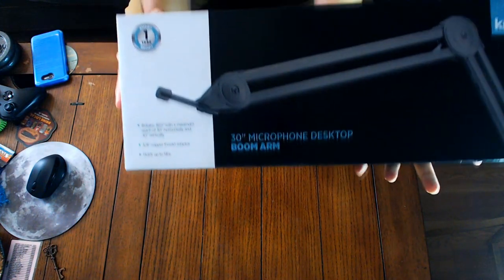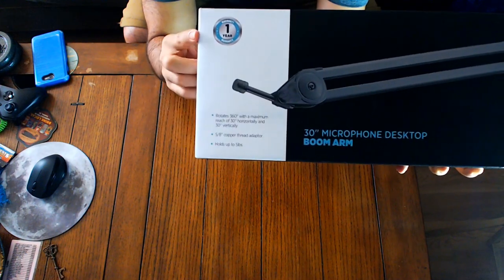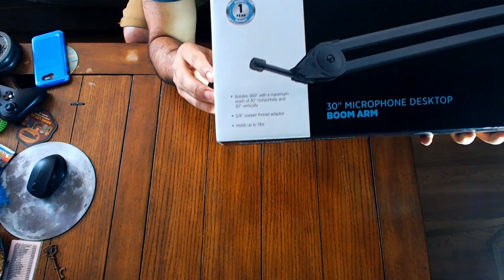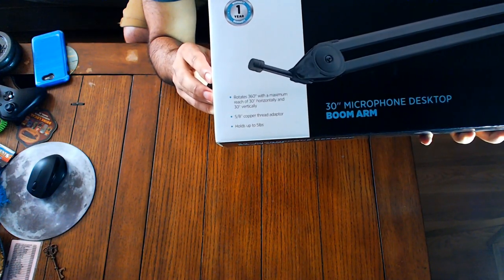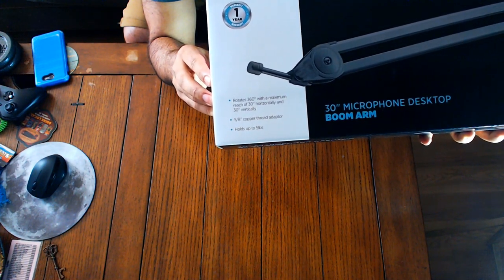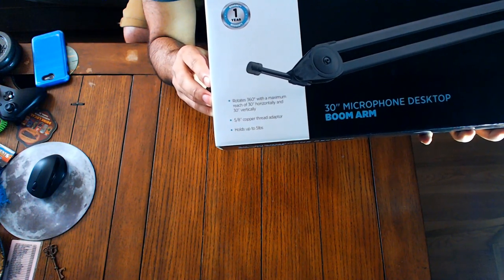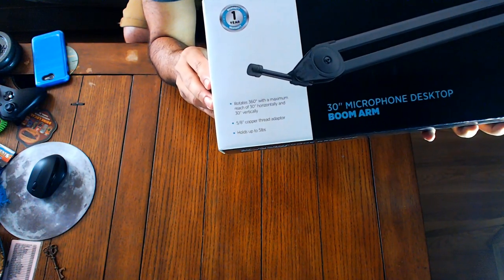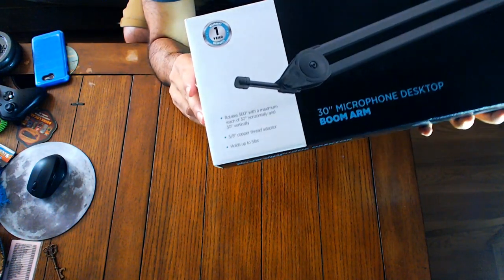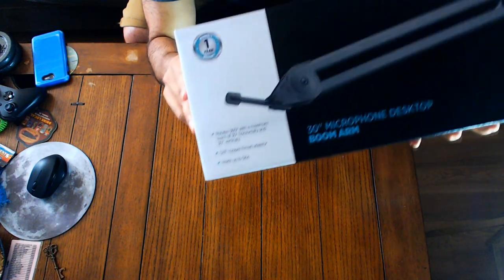What we got in the package is the boom arm. It's got a one-year warranty. It rotates 360 degrees, has a 30-inch horizontal and vertical reach, a 5/8 copper thread adapter, and holds up to 5 pounds. We're actually going to test that because I don't have my microphone, but I do have 5 pounds — you'll see that in a little bit.